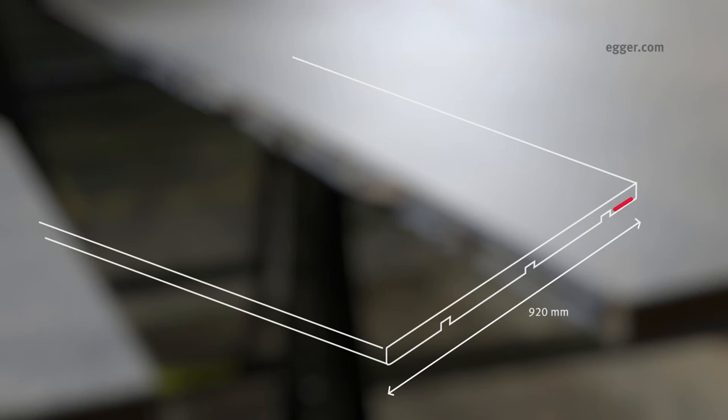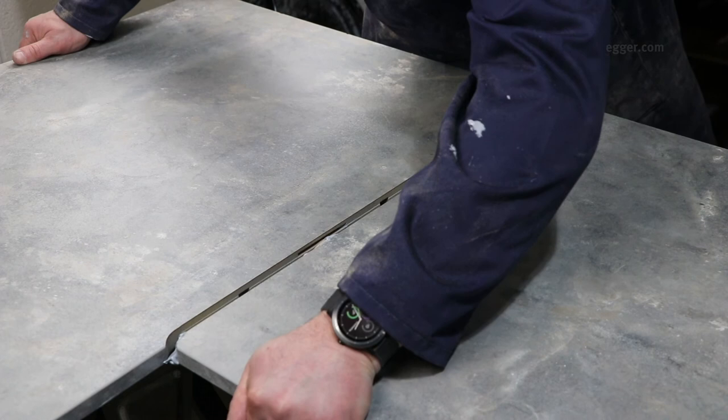For 920 millimetre worktops, start from the rear bolt slot and using the applicator to guide, apply a constant bead along the underside, up the back edge, along the top edge and round to the front bolt slot only, ensuring the front and back edges are sealed.